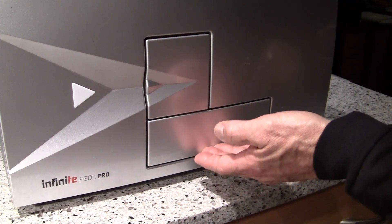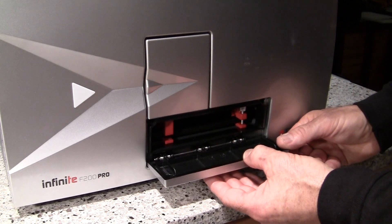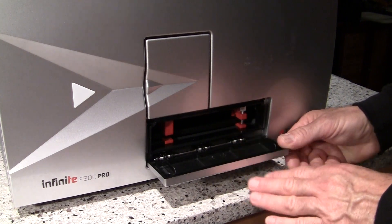Using your fingers, you can press on the base of the door here to start to hinge it open and then pull it the rest of the way open with your thumb, being careful not to place too much pressure downward on this door.